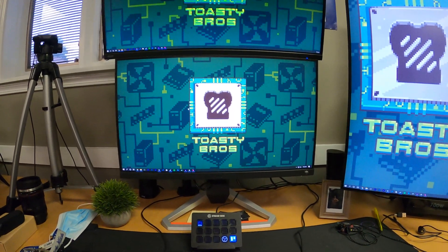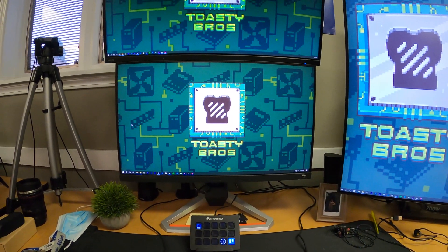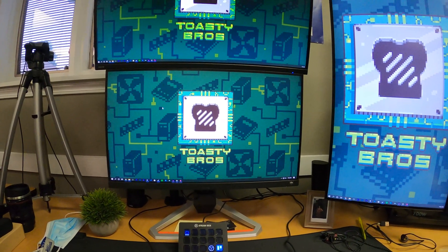Hey, how's it going guys? Matty from Toasty DIY, and I'm here with a very quick and easy tutorial on how to set up a multi-monitor setup.